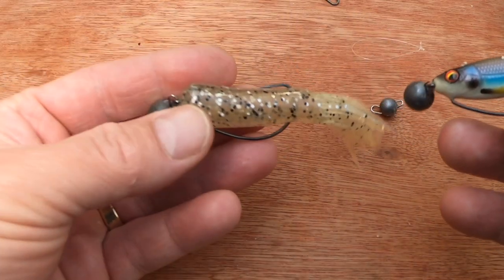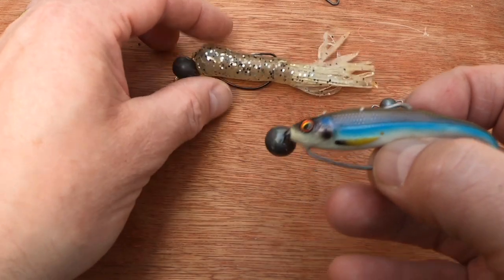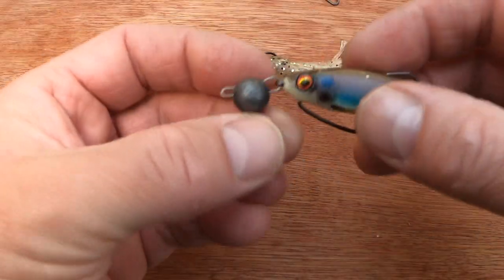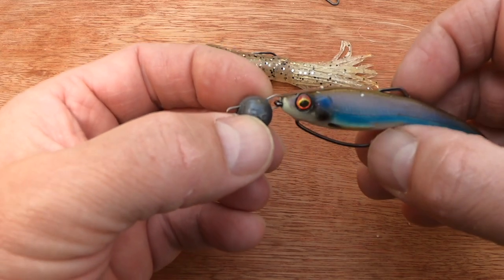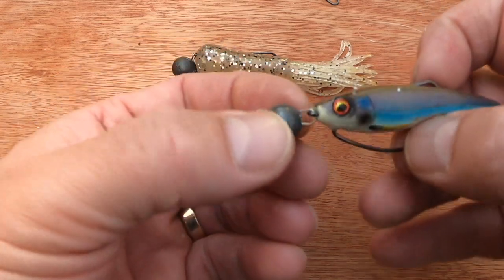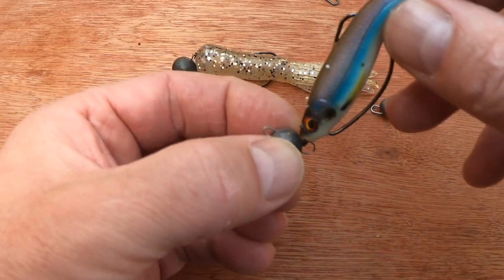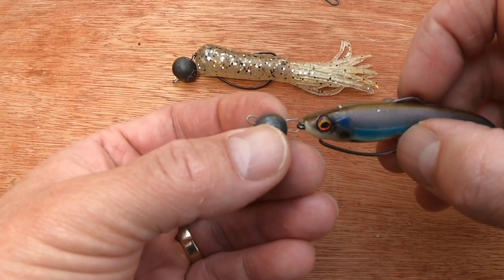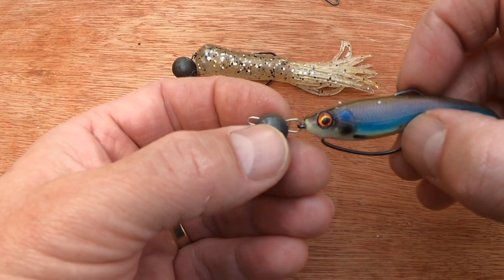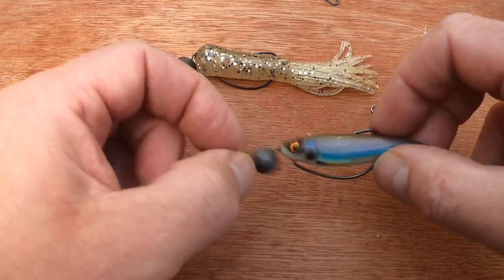You can use a variety of lures with the cheb rig — paddle tails, tubes, and craws are excellent for it. What you've basically created is an articulated jig head with lots of movement. It's a quick change, versatile rig. It is not as snag-proof as your Texas rigs or other rigs, but it is a really good rig all the same.